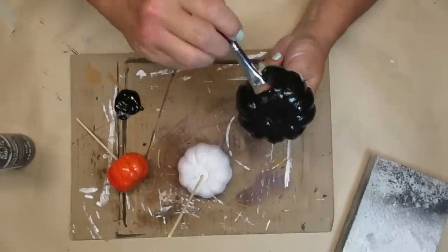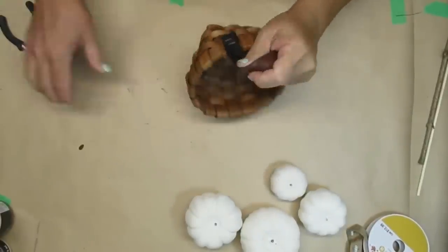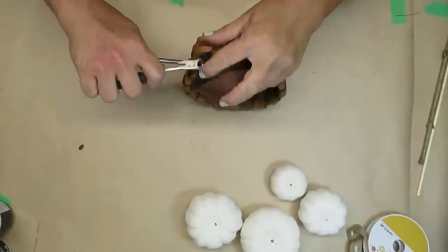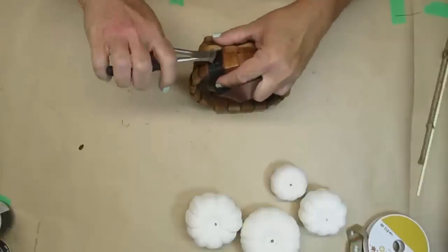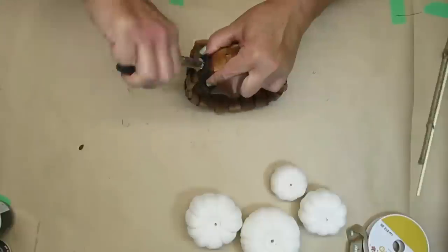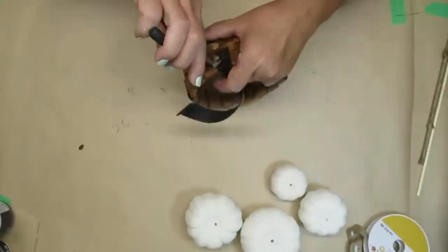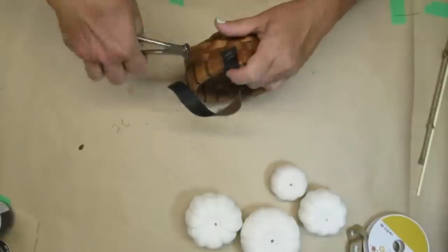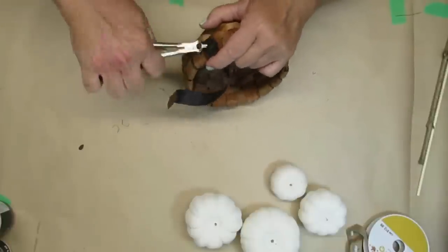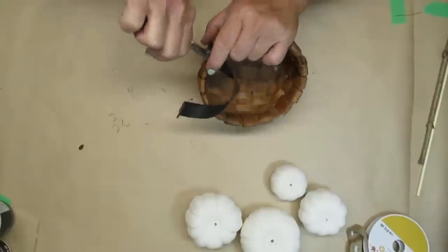I missed filming this part, but I did paint all of the pumpkins with a color called parchment — it's sort of an antique white kind of color — and I just had them on the skewers again and made sure they were nice and dry. Now I'm taking this little basket that I got at the thrift store for $1.99. It has these leather handles and I don't want them — they look a little too big for the size of this basket — so I'm just going to remove them with this little tool I found in my husband's toolbox.